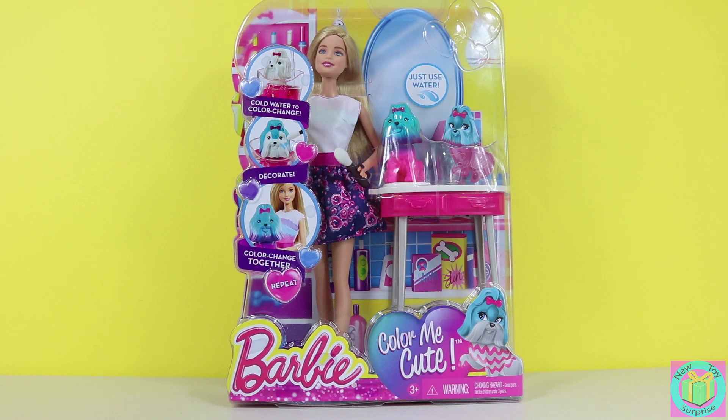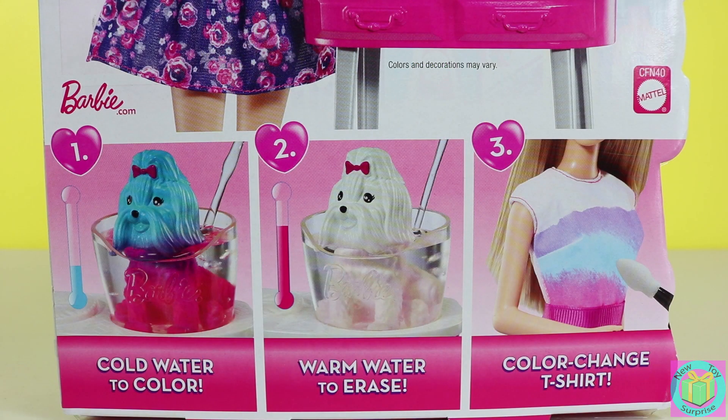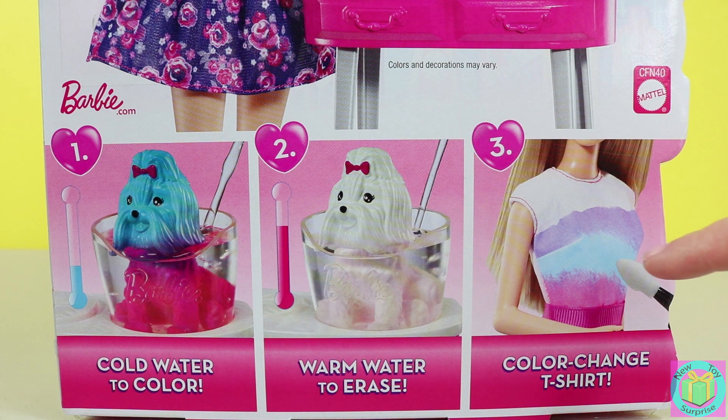How fun. It's Barbie Color Me Cute. It's a color changing Barbie. Barbie's puppy is blue and pink in cold water, and then in warm water turns white, and Barbie even has a color changing t-shirt.